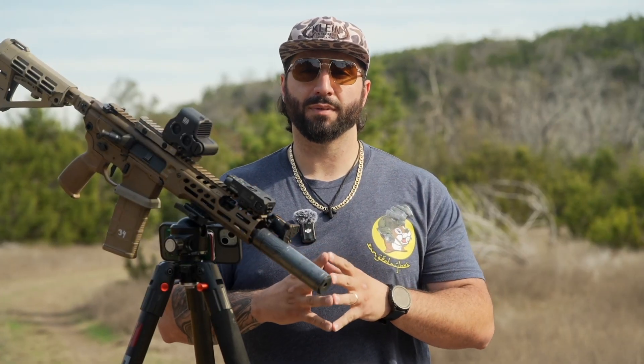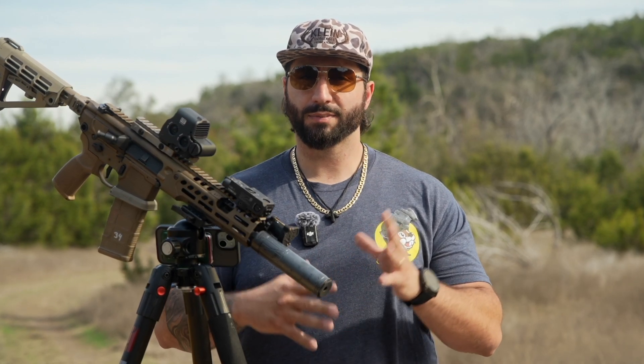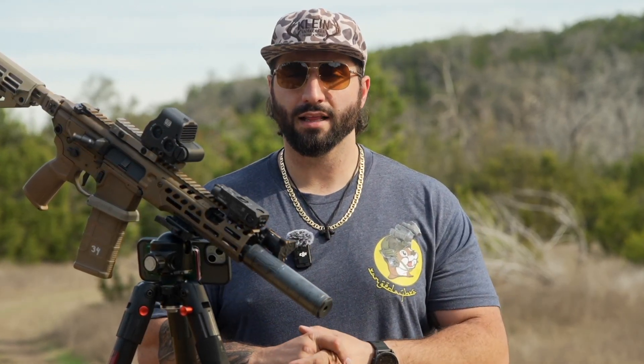That is going to wrap up the video for today. Thank you so much for stopping by. This was a super fun video to make, especially the intro — I hope you guys really enjoyed that. If you did, please consider liking, commenting, and subscribing. Let us know what future products you want to see, what kind of attachments you want to see us come out with, down in the comments below. Thank you guys so much for staying to the end. Have a great day, and I'm looking forward to the next one.